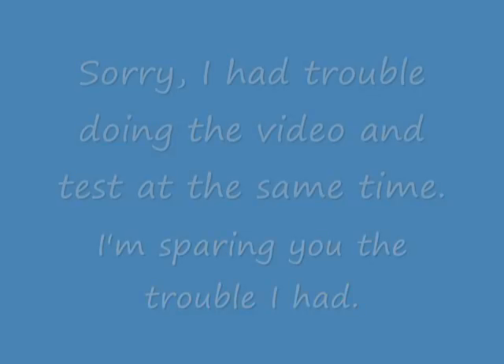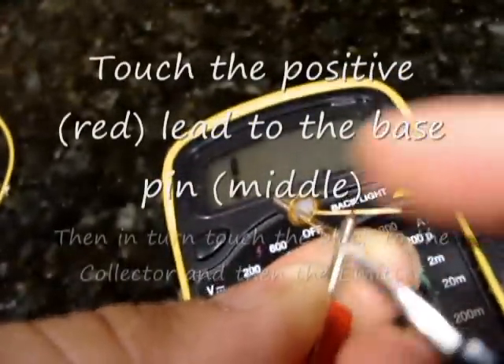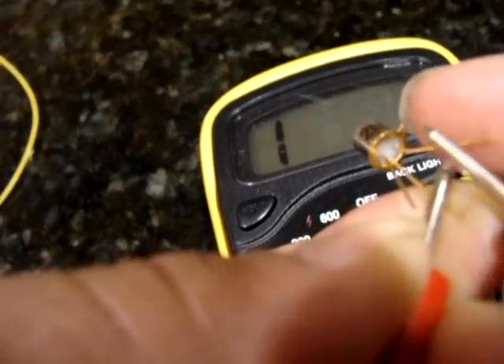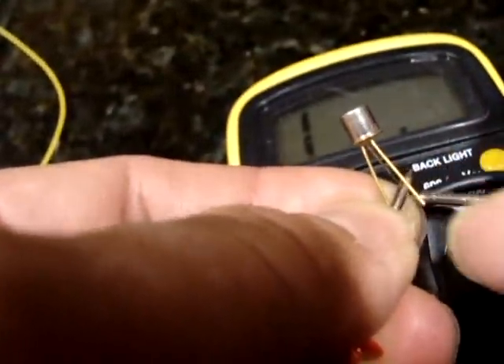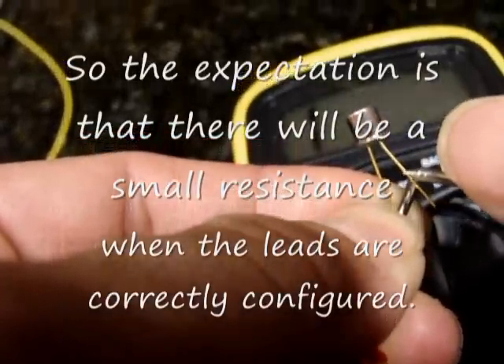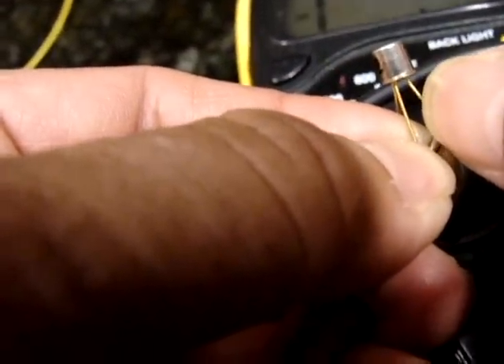This is going to be interesting. When I touch it, you can see briefly that the resistance plays, and then touching it to the other side, to the collector side, it does the same thing. But it's only when I do the initial touch, and then it goes back to one. So that was in the positive direction.